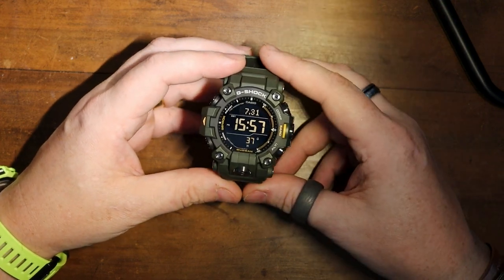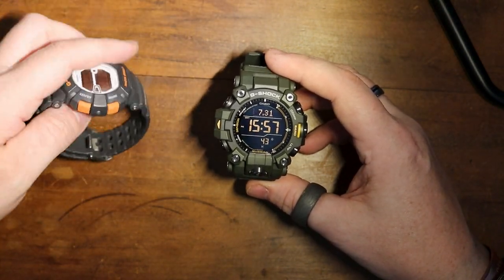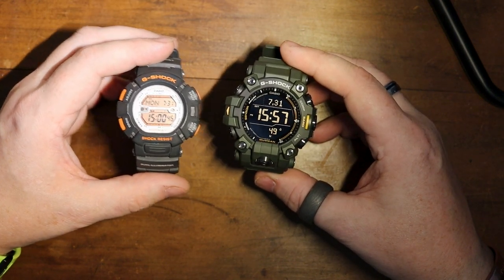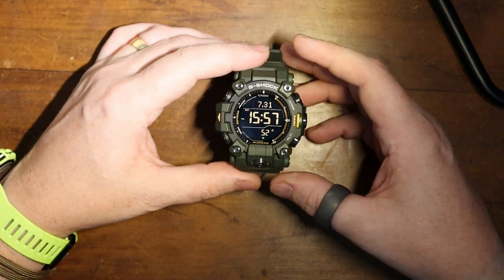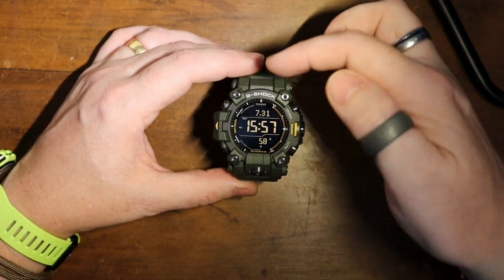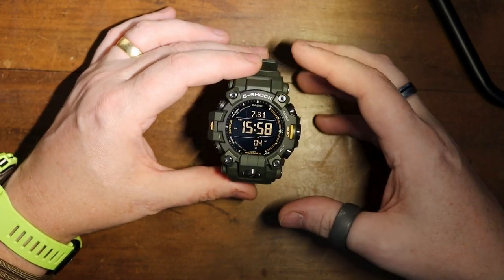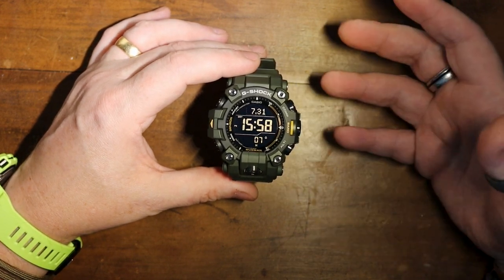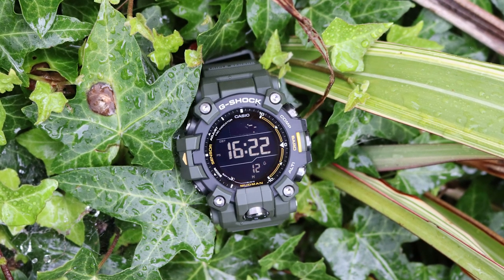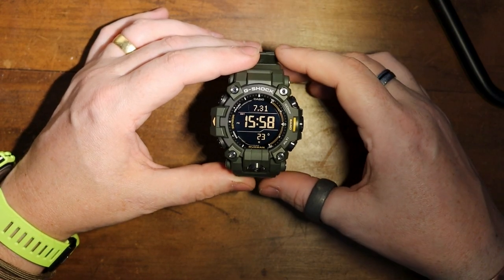As far as watch faces are concerned, compared to other models out there — hopefully you can see here compared to the original Mudman that I had — the face is definitely a lot larger. It's got more of a brutal look to it, in the sense that you've got these trunnions coming out from the side. The buttons definitely have a more militaristic inspired look and feel to them. I really did like this colour, mainly because one of my favourite Transformers growing up was green and yellow, so I had to go for this.